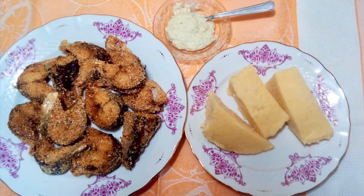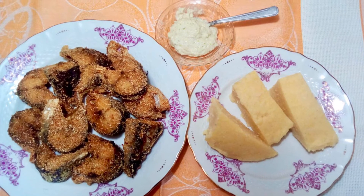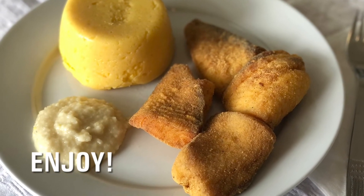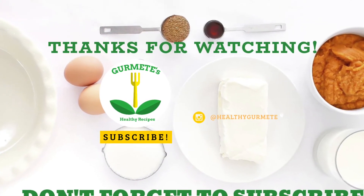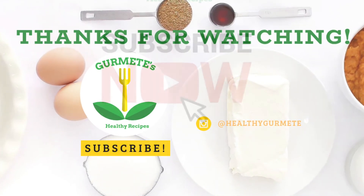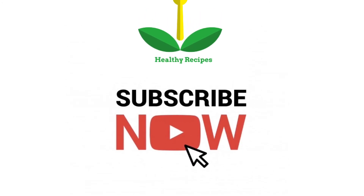I have the same recommendation: serve the fried fish with Romanian polenta and garlic sauce. Enjoy this easy fried fish in cornmeal with your friends and family. Thank you for watching! If you like the recipe, don't forget to like, share, comment, and subscribe. Until next time, stay safe and healthy!